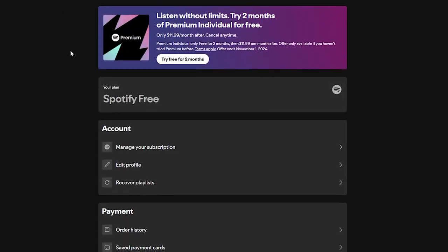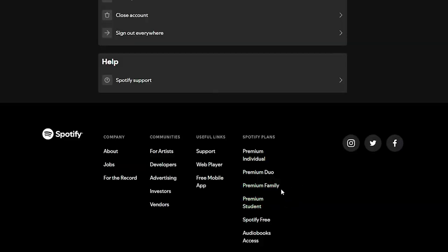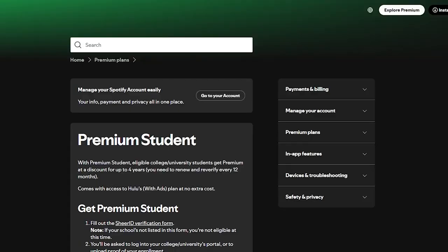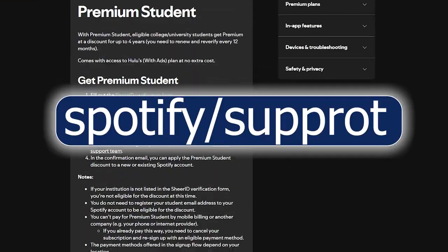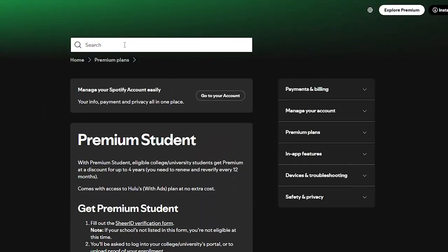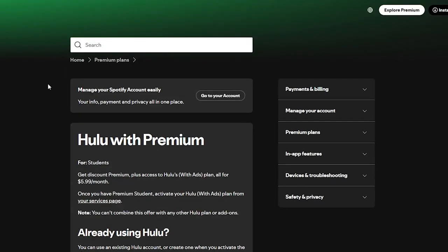Open your account, go to account settings, and scroll down until you find the option that will allow you to activate your Hulu subscription. If you have an issue, go back to support.spotify.com, search for Hulu, or contact support if you have any issue activating your Hulu.